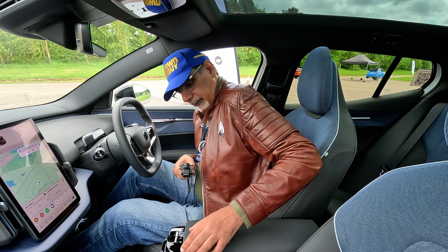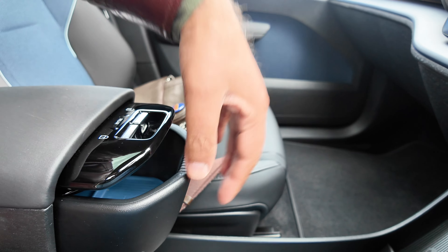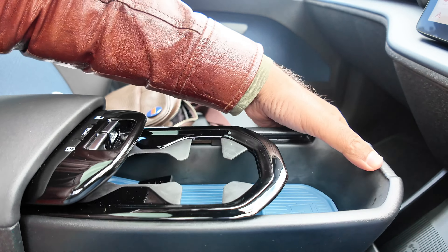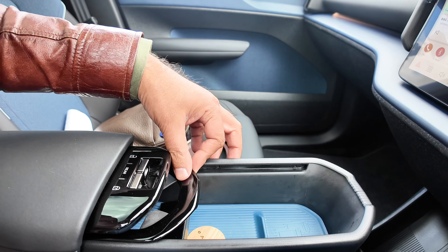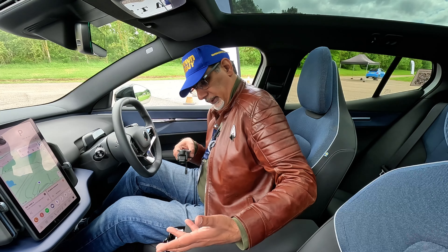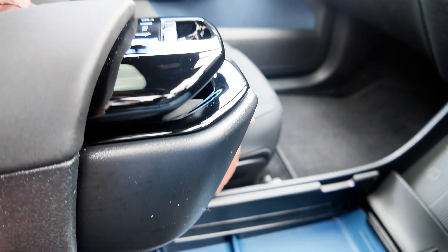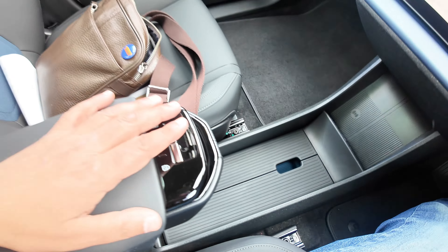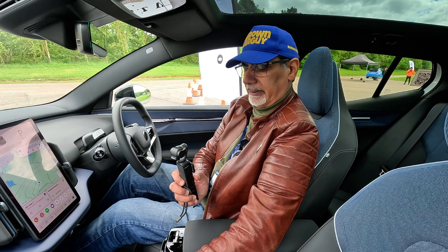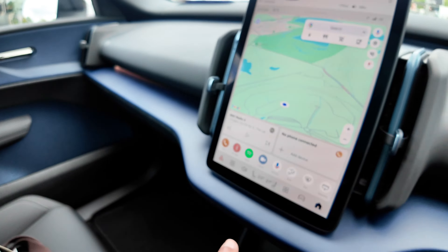Over here we've got some buttons — locks, lock-unlock. There's a sliding cup holder arrangement: two cup holders, or you can pull them back and adjust it. The key goes in there. You can push the whole thing back with two settings. There's a main storage space which also has wireless charging, and underneath there are USBs. Lots of neat little touches, but there's no glove box — that's the compromise. Instead you get all these storage spaces including a deep storage area, and of course a big screen in the middle with interesting little toggle controls.